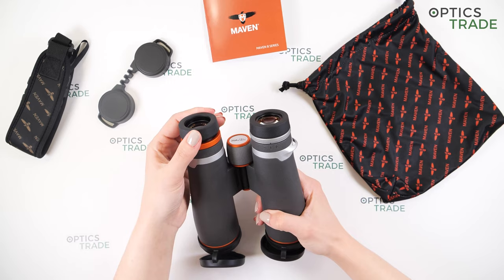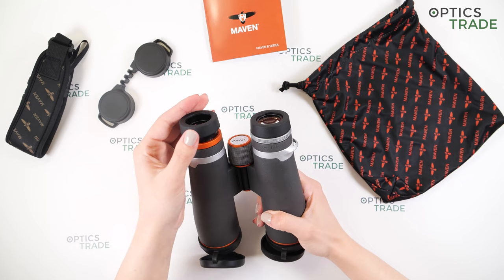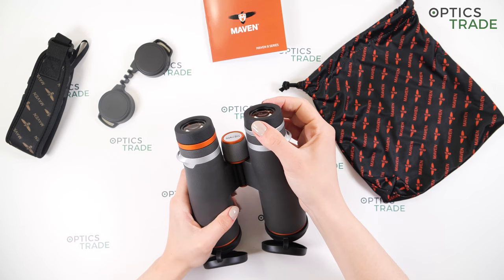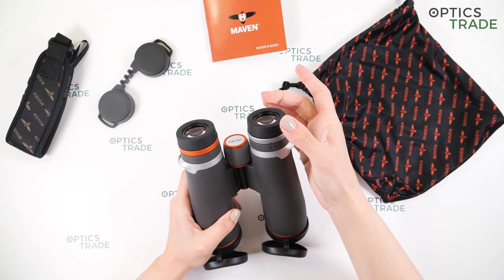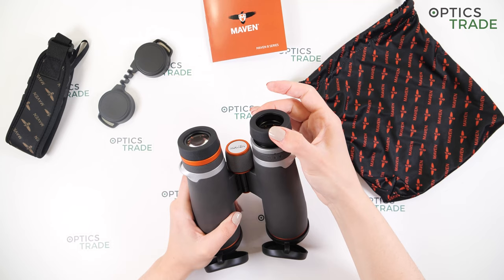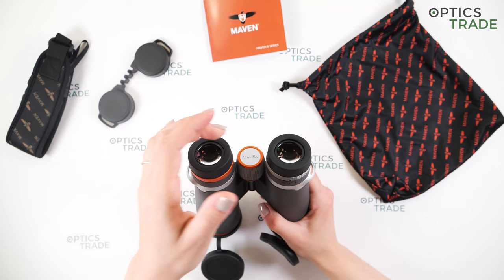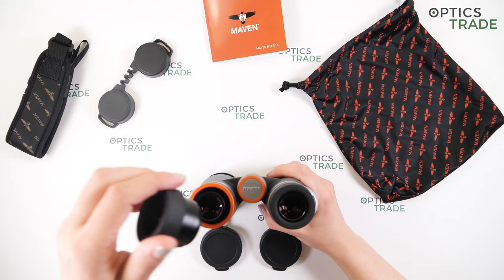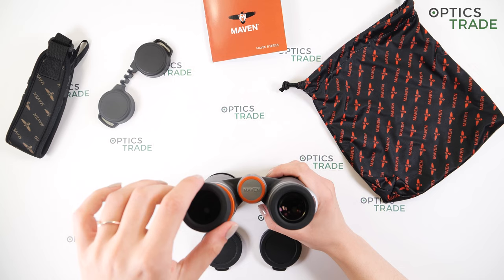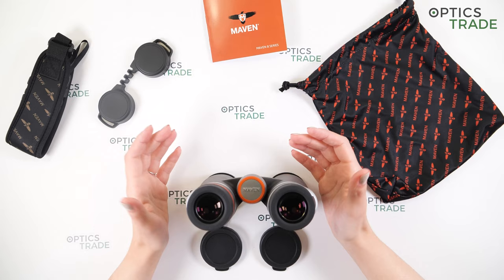Now let's talk about the eye cups and eyepieces. We have multiple positions — first, second, third, and fourth. These are really suitable for any type of user, even for those who wear glasses. The turning is quite easy — I wouldn't say this is a good thing because the setting can be easily moved out and they don't hold the position that well. The rubber seems quite narrow here, so these get a bit uncomfortable after some use. The good thing is that if they get damaged or you would like to replace them, you can easily unscrew the whole eye cup and replace them with new ones.